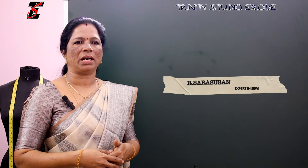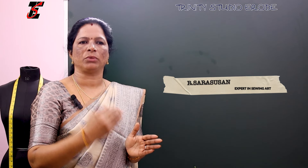Hello friends, welcome to our next video. We will cut a back portion. How to take the body measurement? How to do the back portion and what procedure to follow for the back portion?